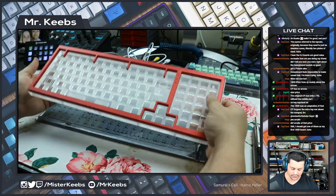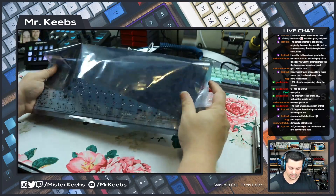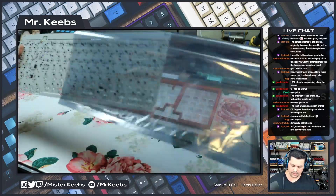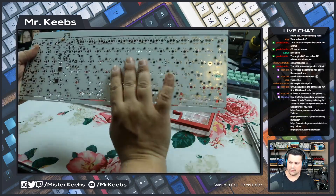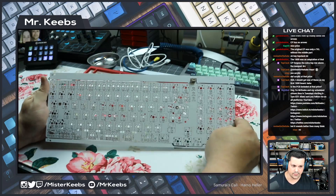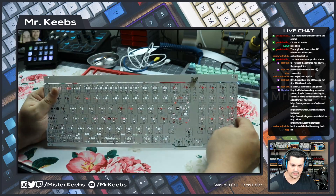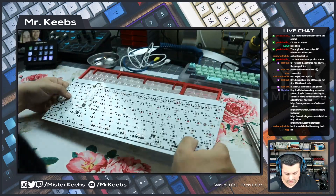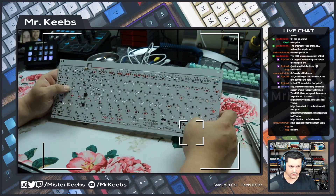I don't have that many red boards — maybe one or two — so when I saw that red was an option I jumped at it. The only thing I don't love is the PCB. I believe it is QMK — hold on — maybe people have already converted this to QMK.